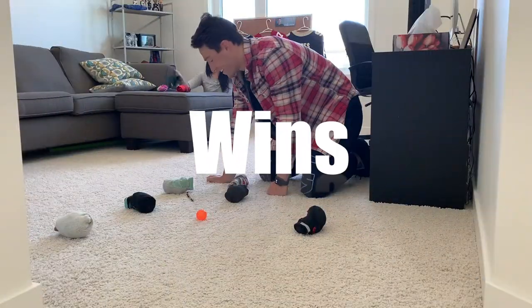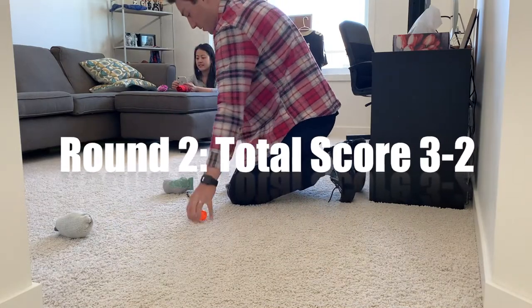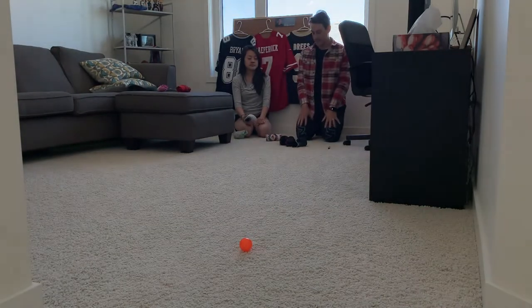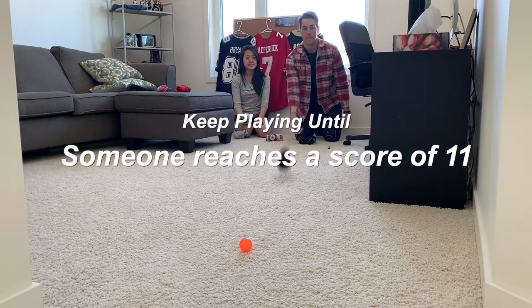I hope you guys have fun playing this one at home, and if you do, you could even play this one outside. It just gives you a lot more space and it's a little bit more fun to play on the grass. Good luck and hope you like this game.